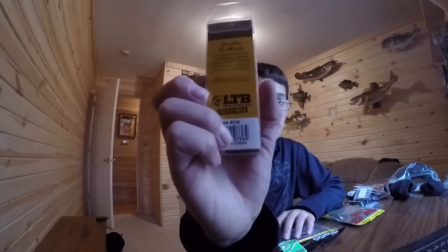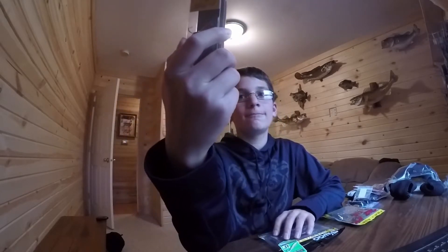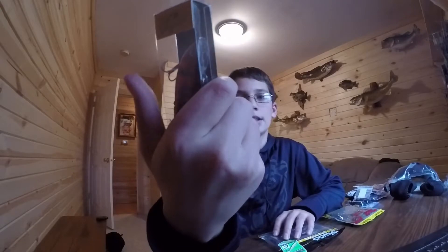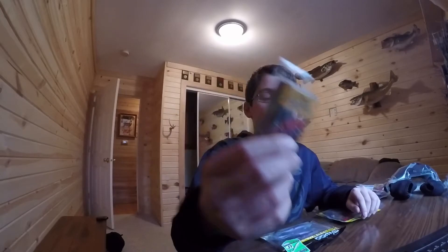Let's get to it. First off, we have the Lip Lose Crankbait. This is from LTB, and this was an exclusive one — if you had LTB, this is the one that you cannot get anywhere else. This is exclusively for LTB, and it came out sometime around October. So, this is the Lip Lose Crankbait.